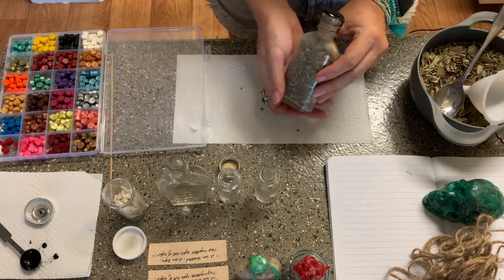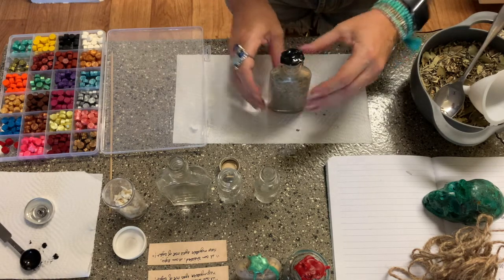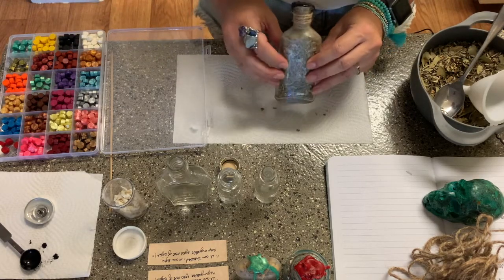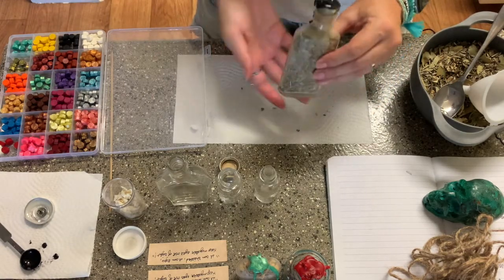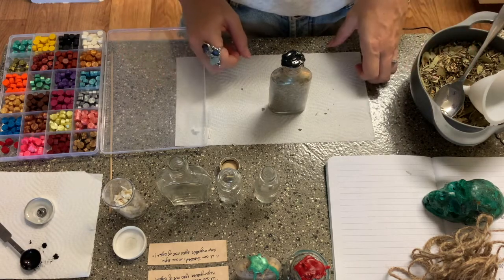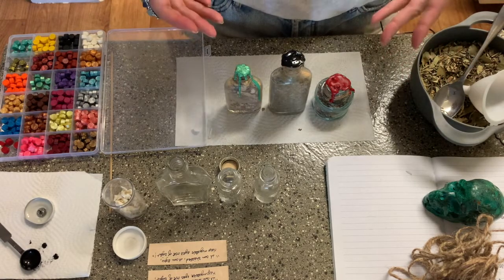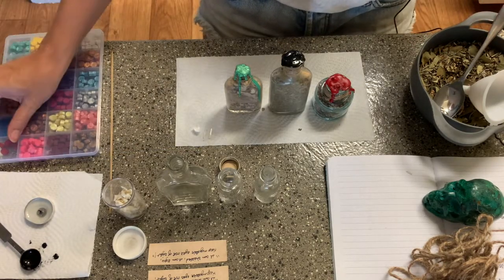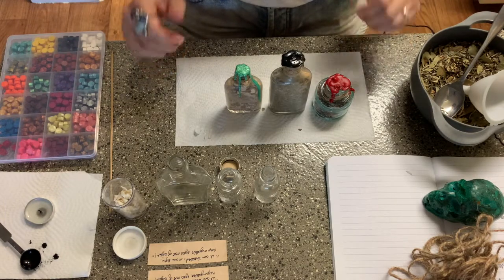Remember, you can make spell bottles for anything that you're trying to create or manifest. I like to use my plant allies, animal allies, crystal allies, and color magic, as well as these antique bottles, placing them all together to create one powerful bottle of magic. This one will actually be available in our shop, Desert Cauldron. I hope you guys enjoyed this video — let me know your thoughts, let me know if you've made spell bottles before, and what ingredients you use.